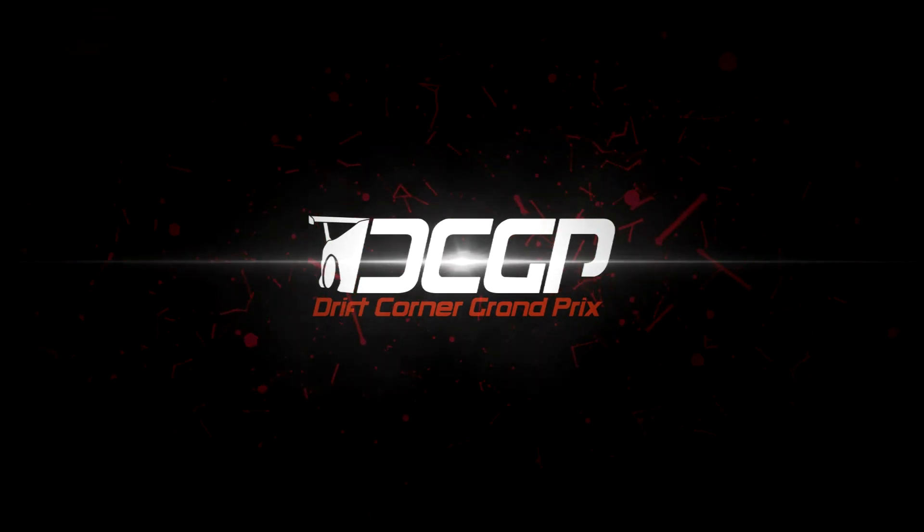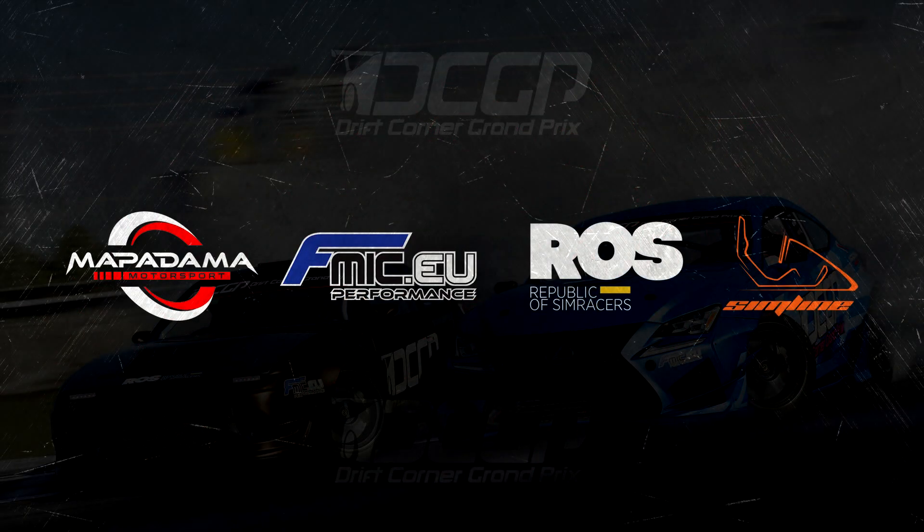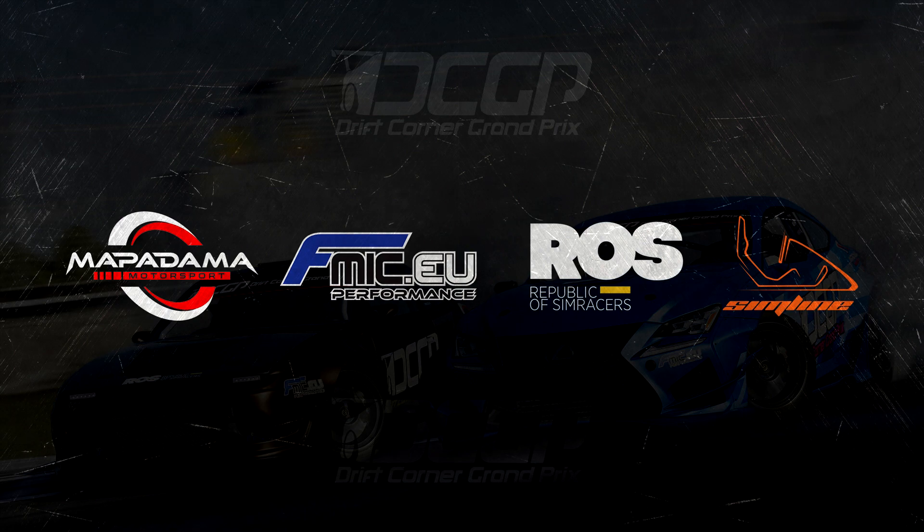Welcome at the last round of Drift Corner Grand Prix Season 8. We wish you good luck, especially with the 5 of the top spot in general standings.